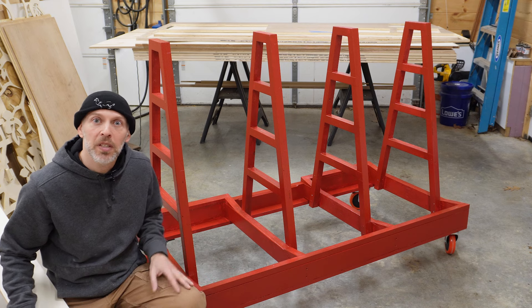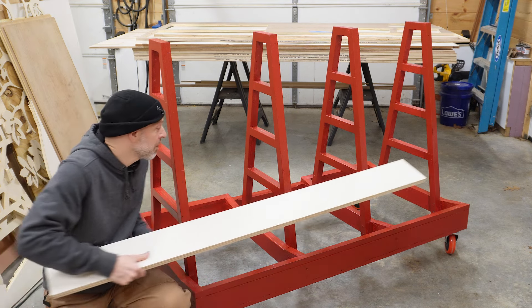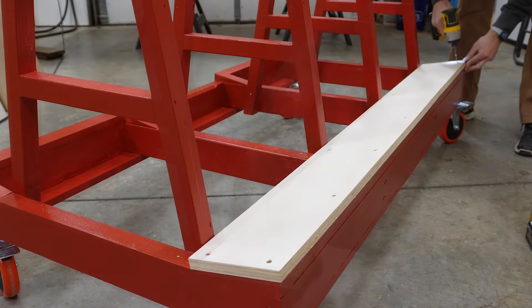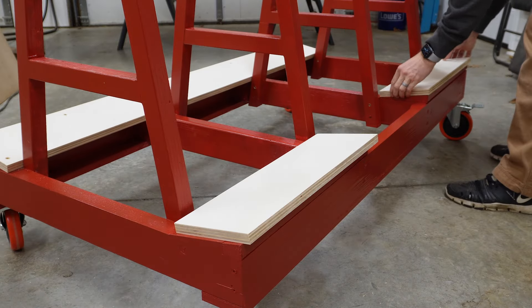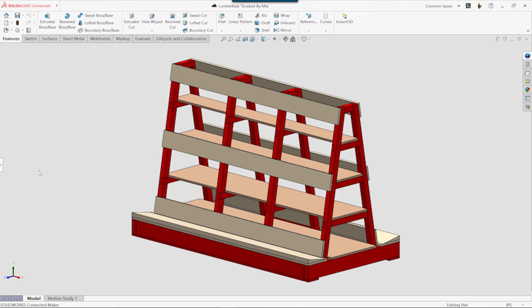Now that the cart has been painted, we need to work on a few details. We'll start by adding a three-quarter inch piece of plywood to the base. This is simply screwed in place and will support the weight of the plywood sheets. We add a full-length piece on one side and two shorter pieces on the other.